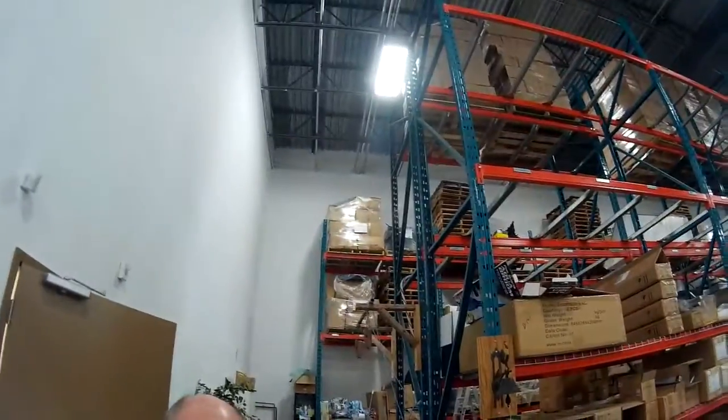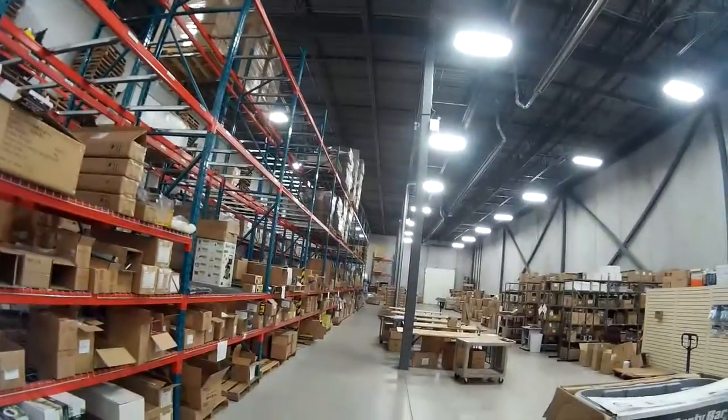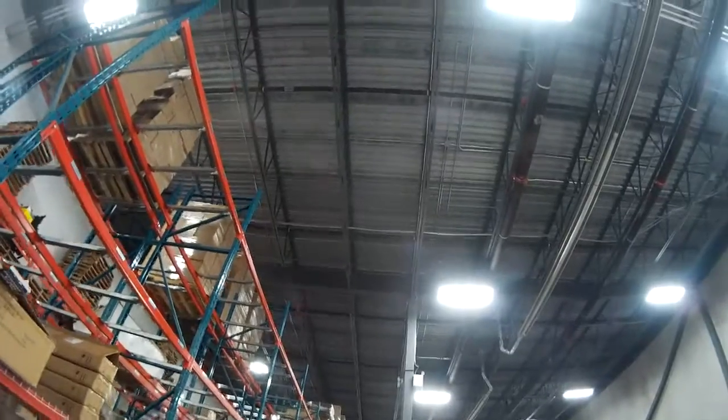I mean, the worst thing when you have kids is telling them it's going to be eight hours to charge and you're going to get to use it for 20 minutes. A lot of drones will take two hours to charge. These ones don't — 15 minutes.